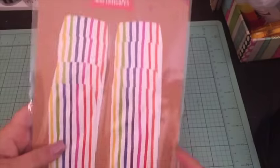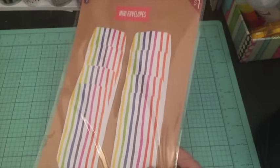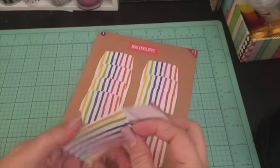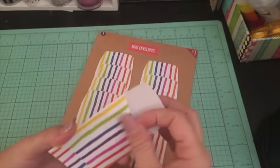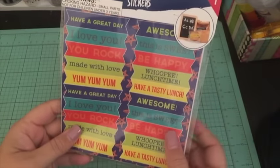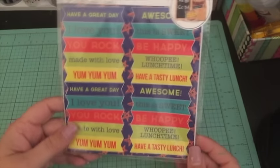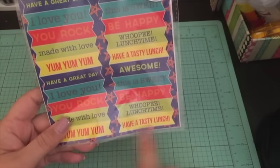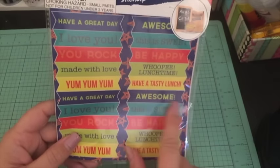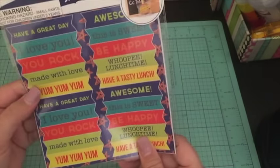I picked up a pack of mini envelopes — when I went up there they were ringing at 30 cents, so I went ahead and picked up two. They're basically just little envelopes, and I think those are cute. I also picked up these lunch note stickers — I'm not going to use them for actual lunch notes, but for a dollar I thought they'd be cute if I had a lunch date planned. I love 'Be Happy,' 'Awesome,' 'Have a Great Day,' 'You Rock,' and 'Made with Love' — I could use that on my flipbooks.